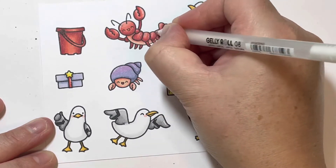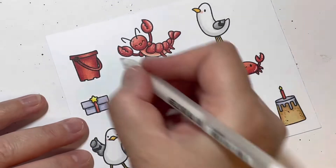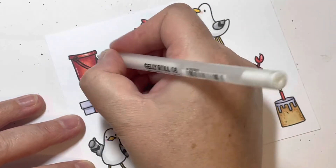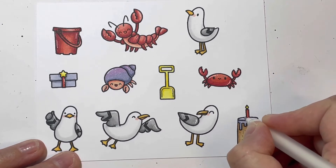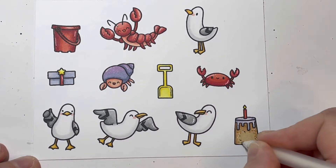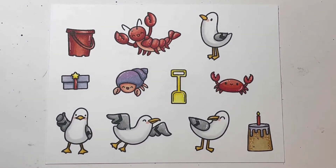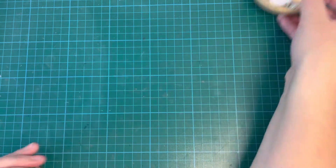Once I'm finished with all of this I went ahead and fussy cut these out — I don't have coordinating dies so I just used my scissors. The trickiest part was the little antenna on the crayfish, which is a little fiddly. I also added some white dot details to my sandcastle cake. You can see all my images have been cut out and are ready to go.